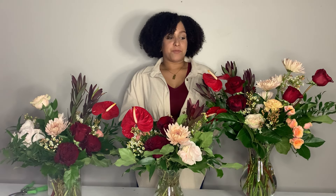Valentine's Day is a great time to make lots of money if you are a retail florist. If you are looking for some Valentine's Day arrangement inspiration, I will be making some different arrangements at different price points. Without further ado, let's get into it and let's make some Valentine's Day arrangements.